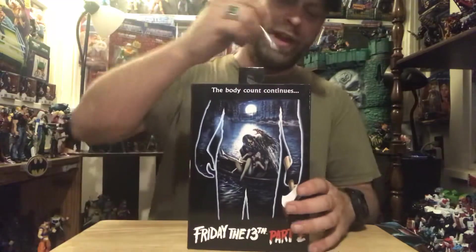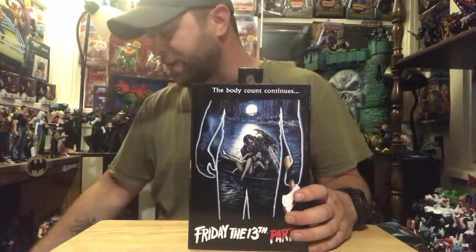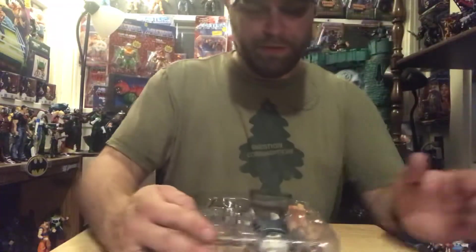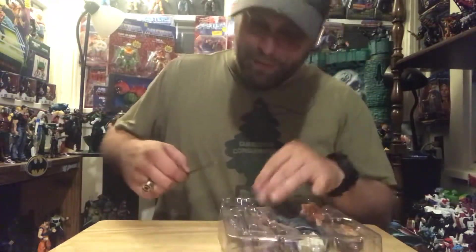Anyway, we're gonna get this bad boy out of the package and get a better look at him, because I think he comes with some pretty cool looking accessories. It's always cool getting different versions of Jason too.